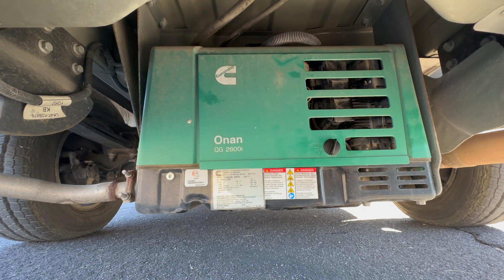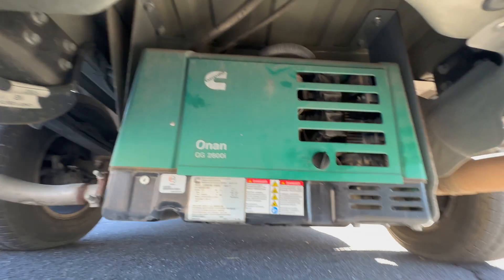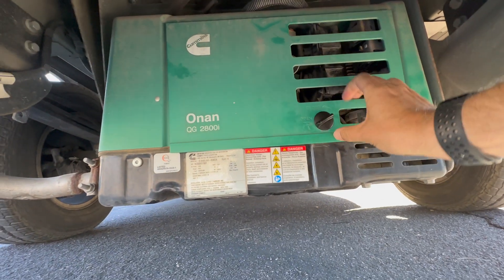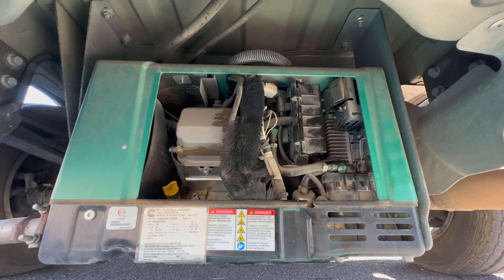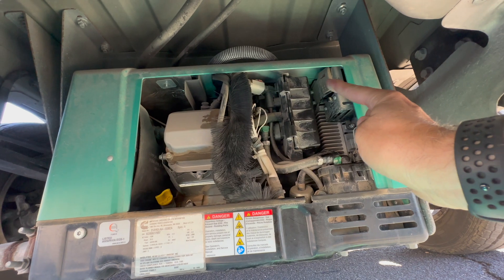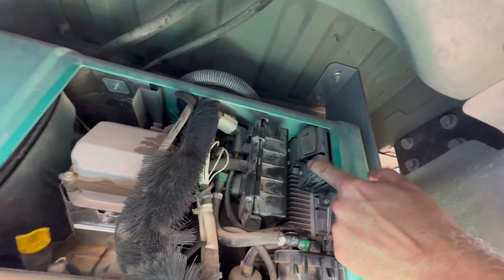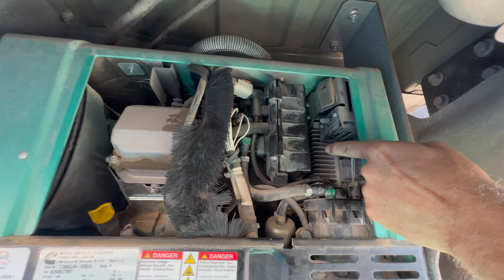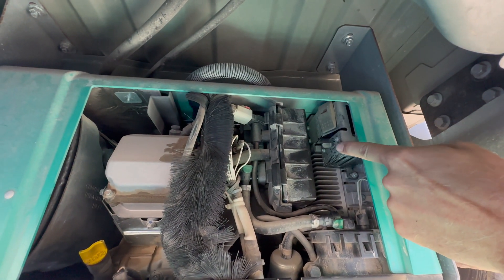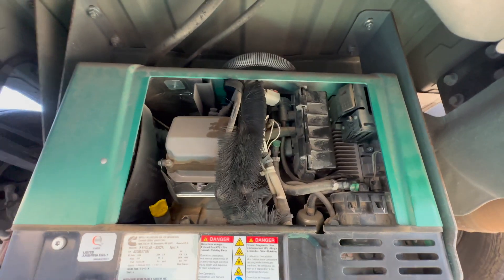There's a circuit breaker right on the generator. Here is the generator underneath, and I need to take the cover off. Now in here there is a power switch at the very top, and below there's a circuit breaker. When I came out here, the circuit breaker was leaning towards one direction — apparently an on-off switch. I reached up and I flicked it back to the correct direction, and that apparently took care of it.